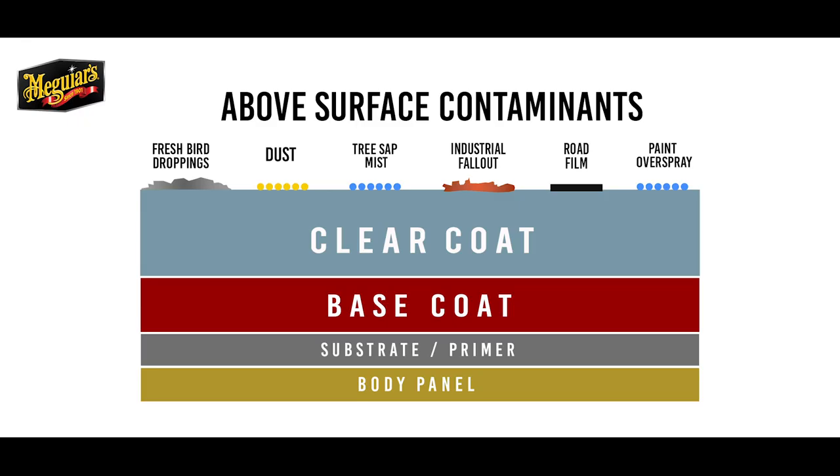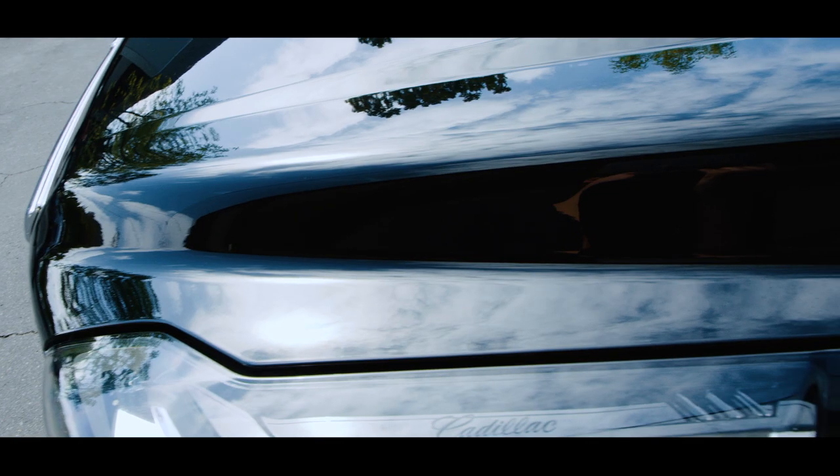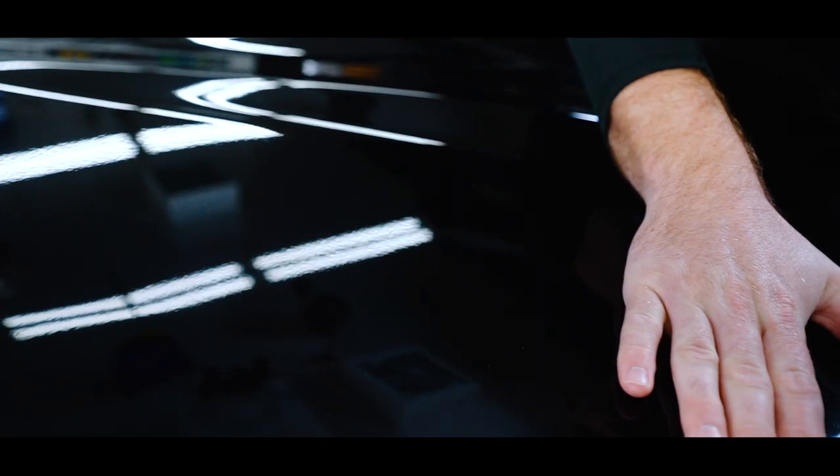So what is a clear coat? The top clear coat portion of a base coat clear coat paint system is a transparent layer of paint that is designed not only to create gloss for the base coat but also add a layer of protection to that base coat.